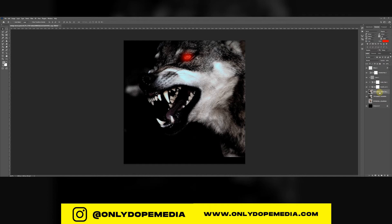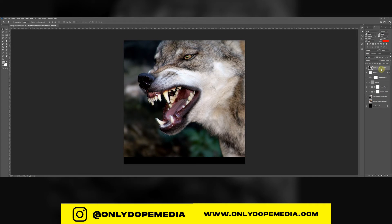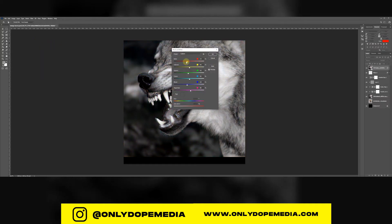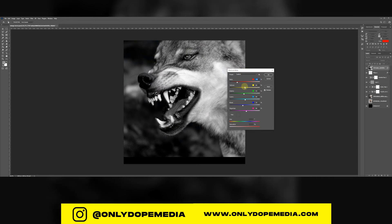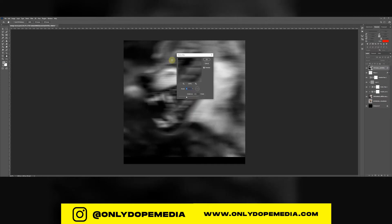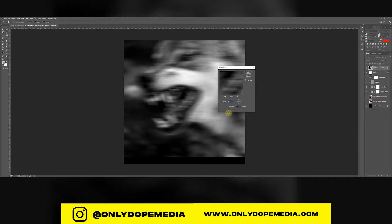Now we're going to add a motion blur to the wolf. Duplicate the layer and bring it up to the top because it's going to change the blending mode. Play with the colors a bit — I want the highlights and shadows to be a little darker since it's going to be a motion blur, so you can pick it up when you set the blending mode later. Go to Filter, Blur, Motion Blur — so it looks like he was running or barking. You can pick any pixel size or direction depending on your image.